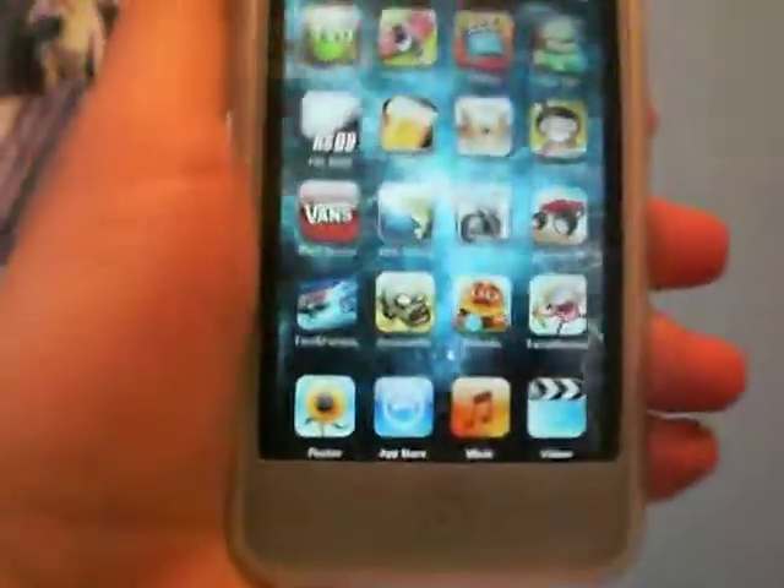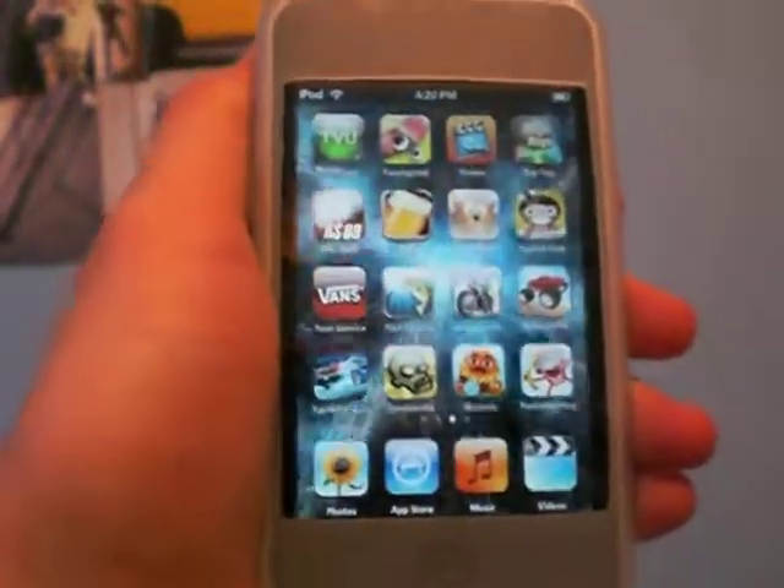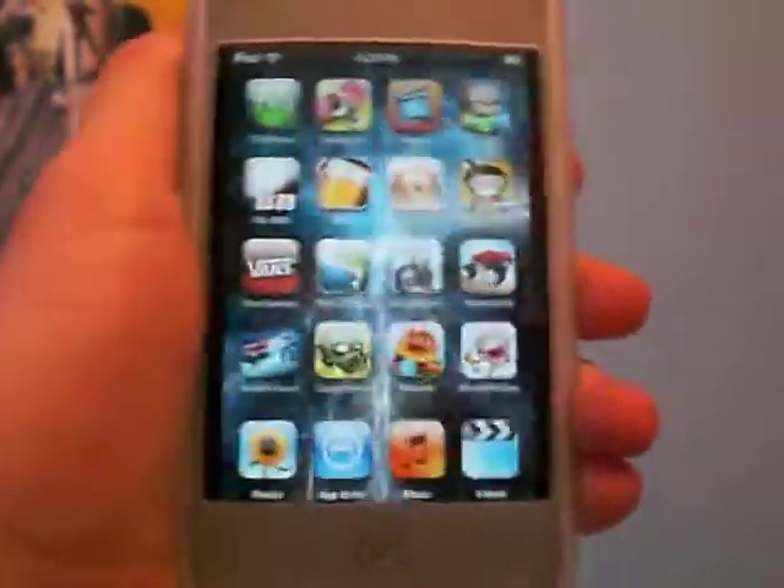Yeah, this is a great application and I recommend all you guys getting it. It's called Pocket God, 99 cents in the App Store. Just a quick little review for you guys. Thanks for watching. See ya.